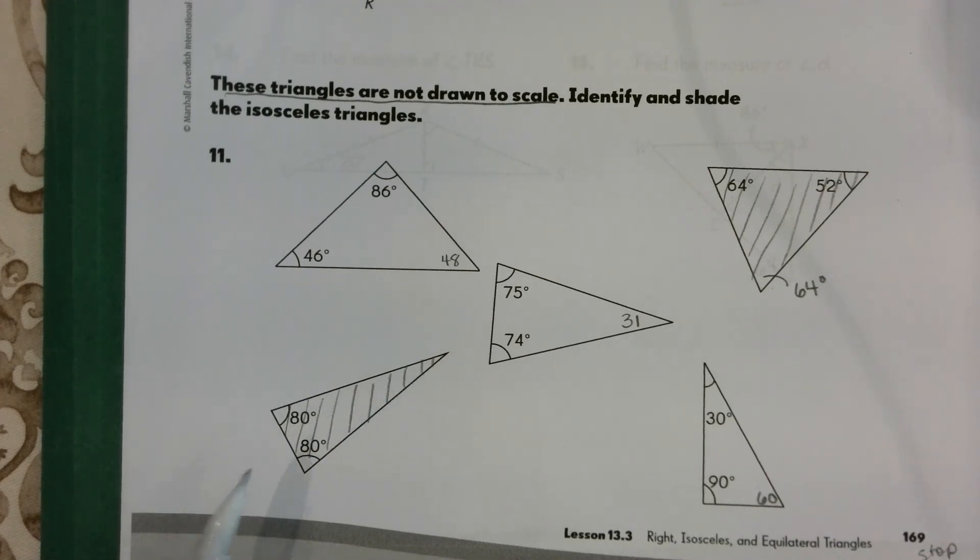I'm going to stop there and pick up with the second half of the isosceles problems in the next video.